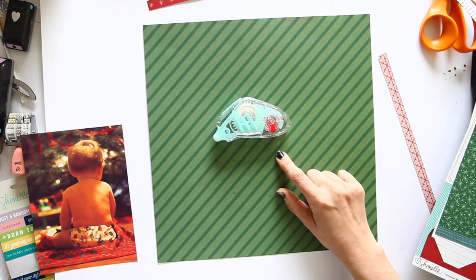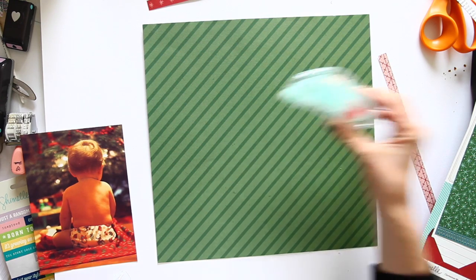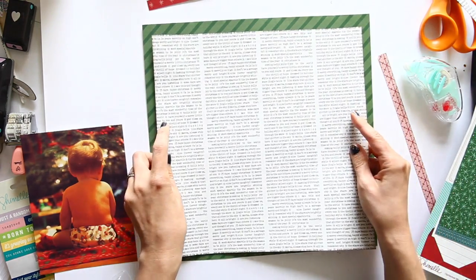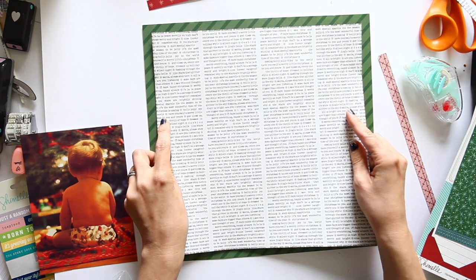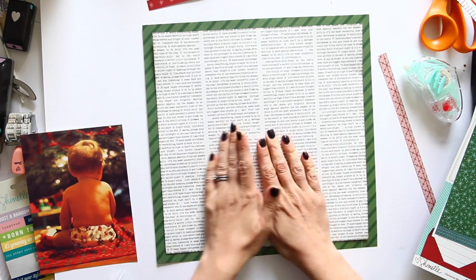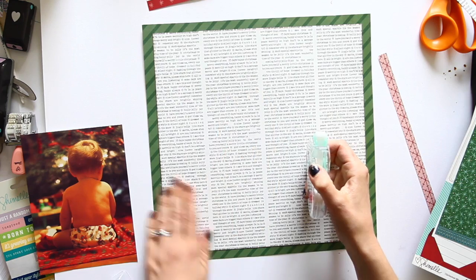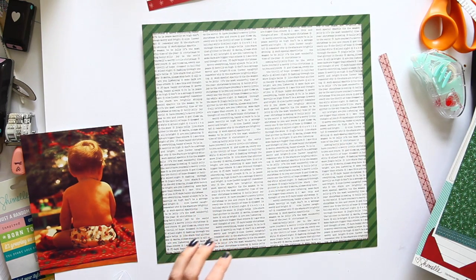I'm using a new adhesive — the American Crafts Sticky Thumb new adhesive roller. This is the first time I've really used it. For a long time I've been using the This to That roller with the dotted adhesive, and this is a solid adhesive, so we'll see if I like it as much.